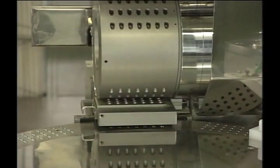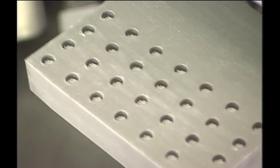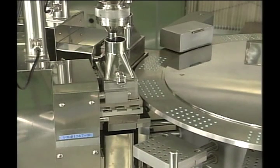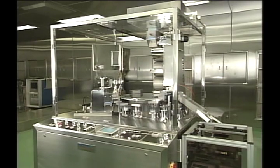The LiqFill Super 80 was developed based on our flexible ideas and reliable technology. In compliance with current needs, QualiCaps will always continue to develop more advanced machines. Thank you.